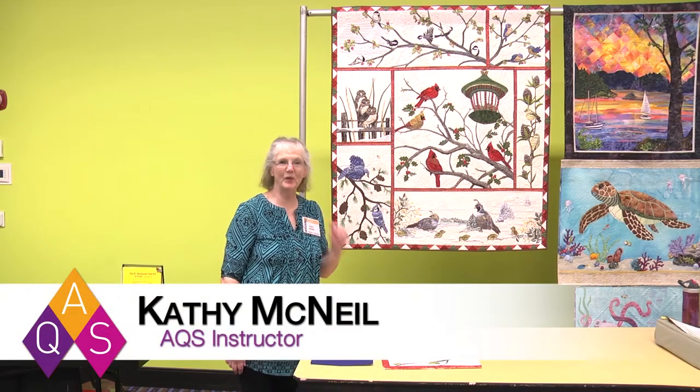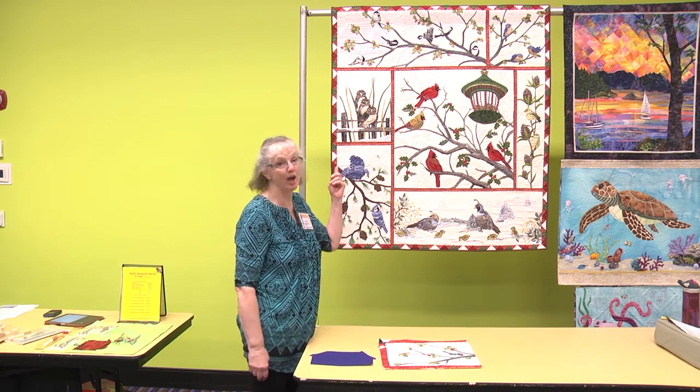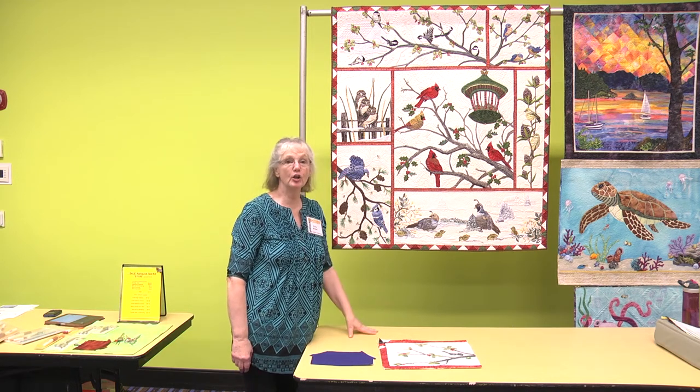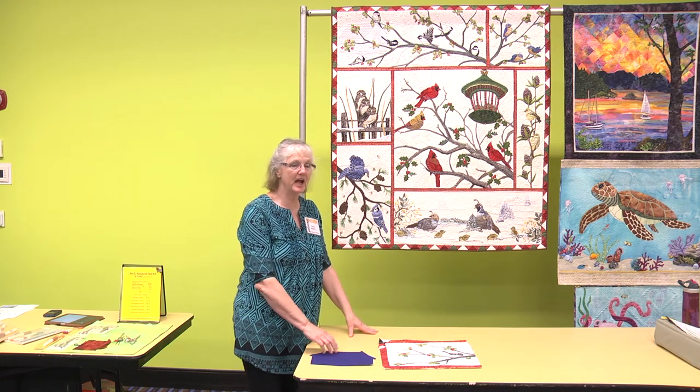Hi, I'm Kathy McNeil, and I'm having a great time teaching at Quilt Week. I wanted to share with you a special little technique that I used on my Audubon Christmas quilt. It's called Shadow Trapunto, and it's a really cool little fun idea.